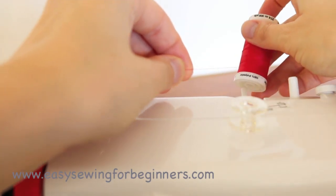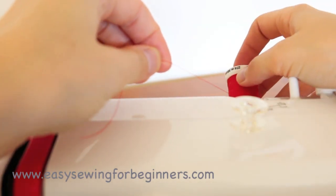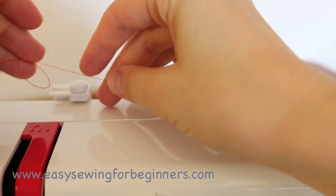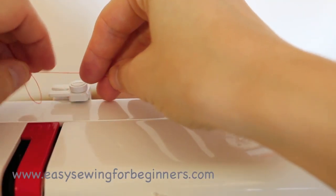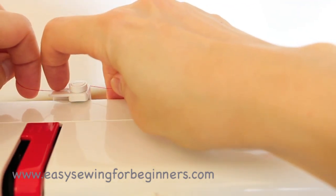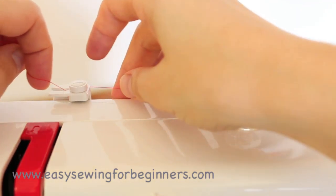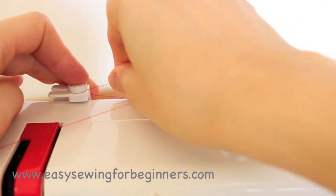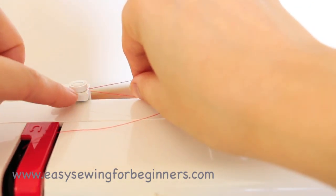We're going to place the thread onto the spool pin and then bring the thread over to the thread guide here. We're going to place it behind and then in between the little fork bit there, and then you need to make sure the thread is going under that little disc there.